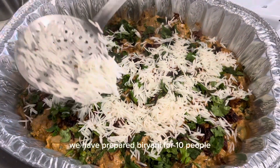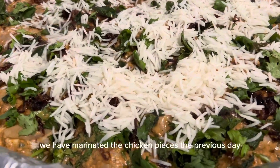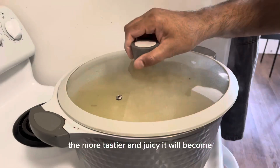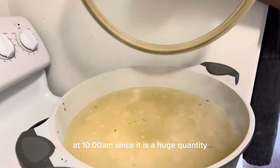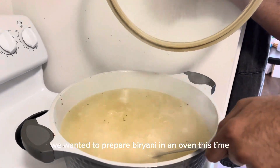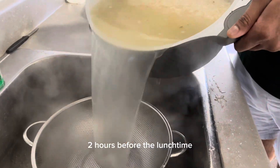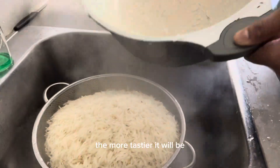We have prepared biryani for 10 people in a large tray. We marinated the chicken pieces the previous day, whole night — the more you marinate, the tastier and juicier it will become. We started preparing biryani early in the morning at 10 am. Since it is a huge quantity, we wanted to prepare biryani in an oven. It is always recommended to prepare biryani two hours before lunch time, because the more you preserve biryani, the tastier it will be.